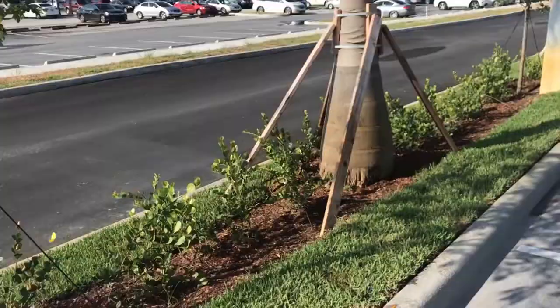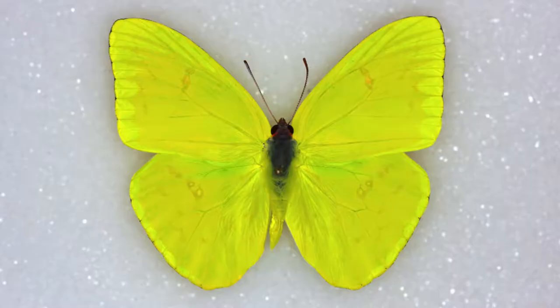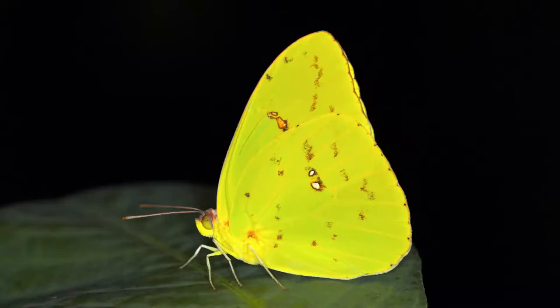Identifying the cloudless sulfur down in South Florida might be a little bit more difficult than in the rest of the United States, because there are a few other bugs down here that look very similar. Dorsally, male cloudless sulfurs are very, very simple.